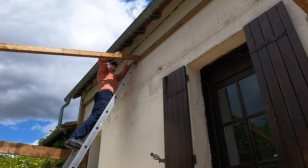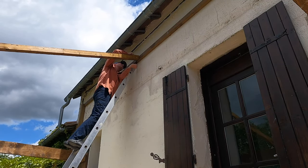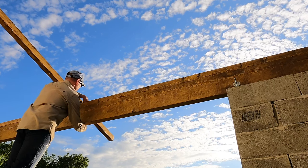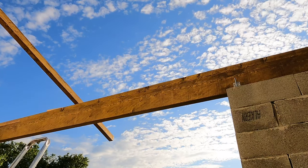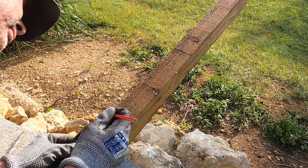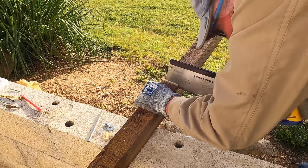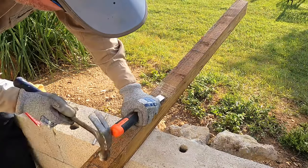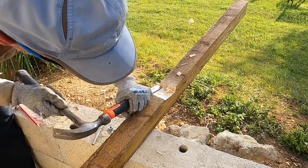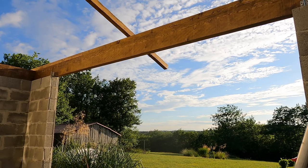Now it's time to mark out the first rafter — this one was cut by hand. I used my bevel gauge at the wall plate to mark the plumb cut, and once I was happy with that I marked the bird's mouth over the top of the beam. When cutting a bird's mouth it's important not to remove more than one third of the depth of the rafter. The first bird's mouth was cut by hand with my tenon saw and chisel, and once it was cut I tried it on the roof in multiple locations to ensure that the rafter would be replicated throughout the roof.